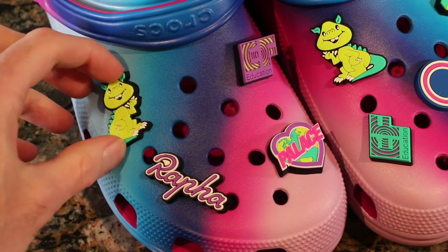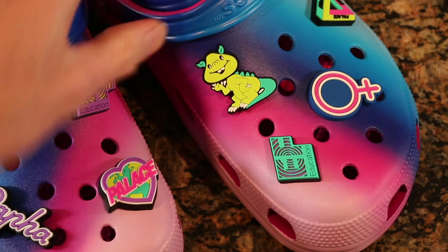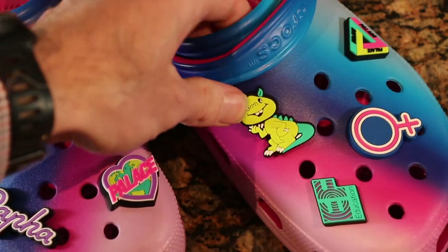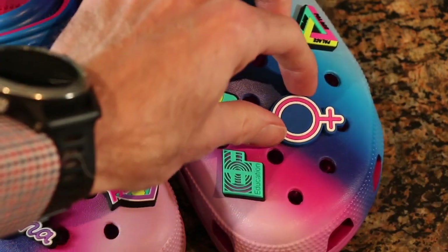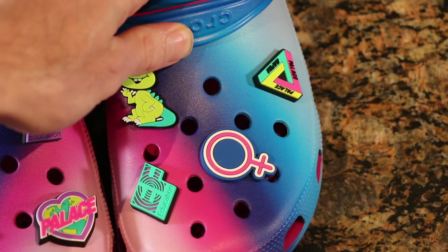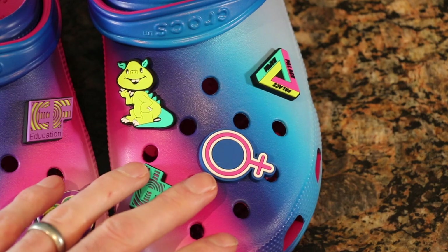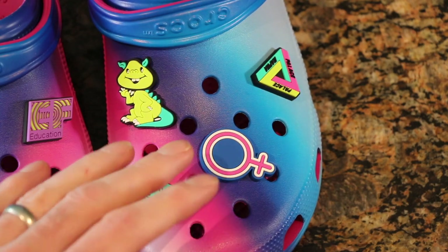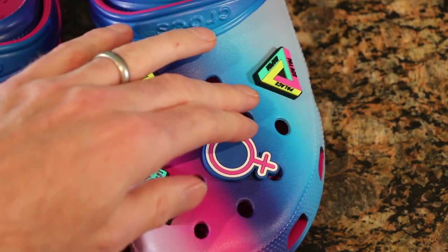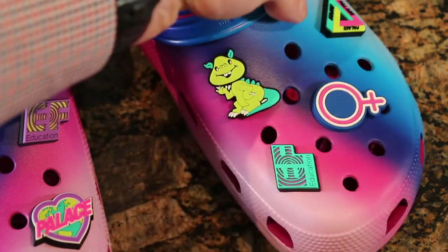I think leaving them in stock mode does plenty fine. If we go to the other shoe, same badges — EF Education in a different color — we've got our little gremlin guy, we've got this sign here which I believe is the female symbol, because when you're seen in these the ladies love them. That's the universal attraction to these Rafa shoes, even though they're size 12 for men. And then we've got the Palace logo here, which looks really sharp as well.